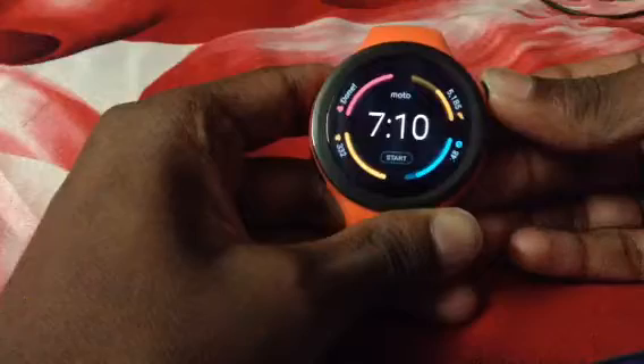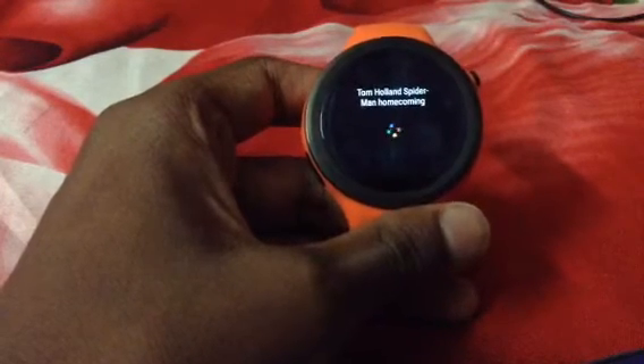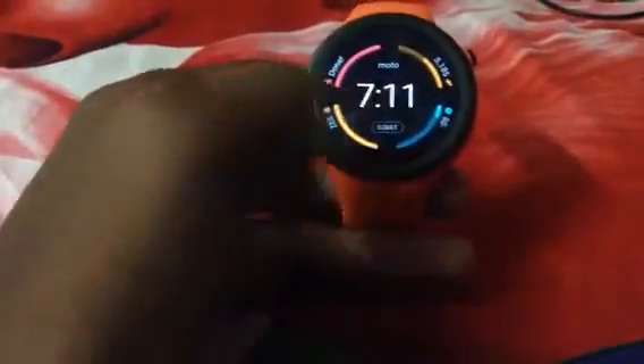Let's do another one. I asked about Tom Holland and Spider-Man Homecoming. It shows the release date, the director, the box office profits, the film series, and the rating. So that's pretty cool.